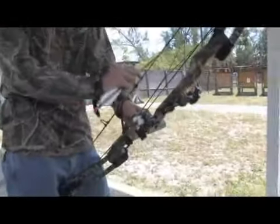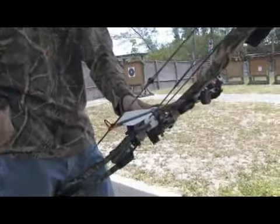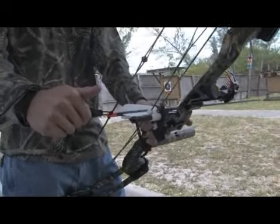So once you get this done, you knock your arrow on there, lay it on the rest, and what I like to do is hook my release on there and tuck my hand back in behind the trigger.